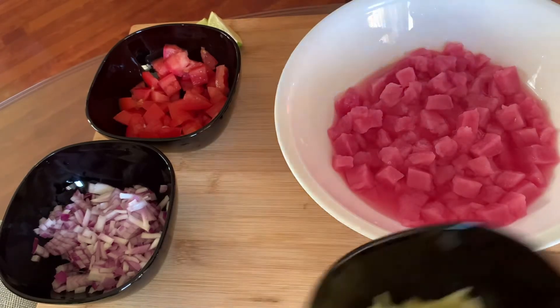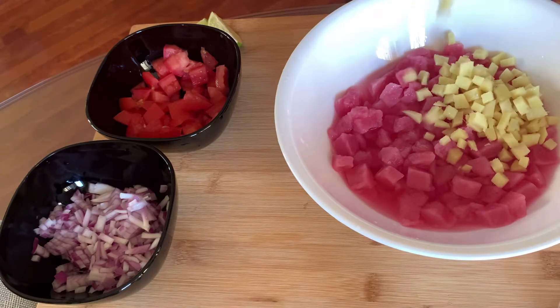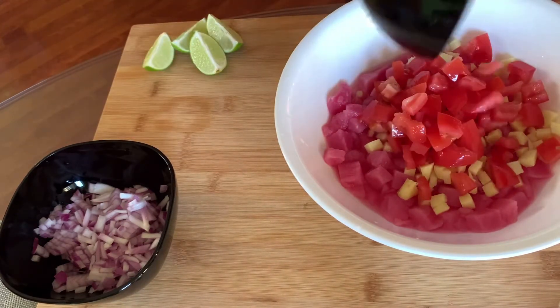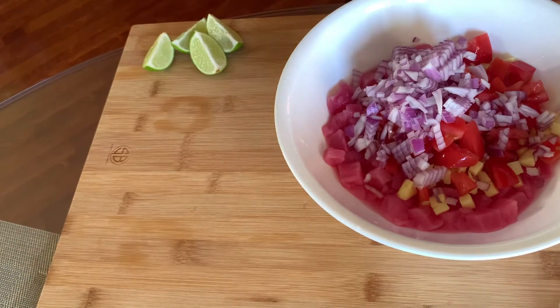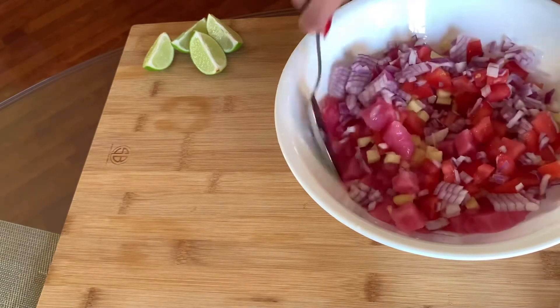Let's put some ginger, tomato, and onion. Let's mix it.